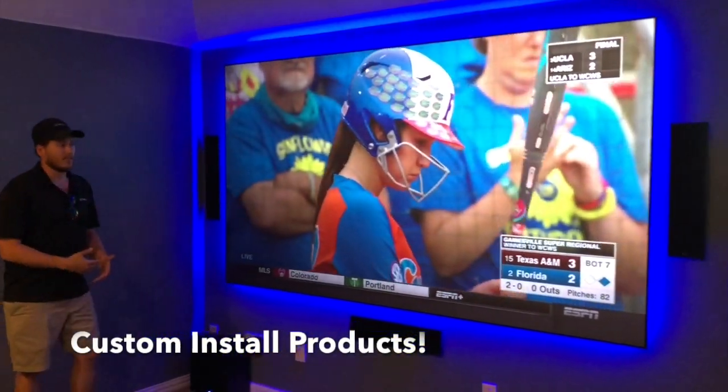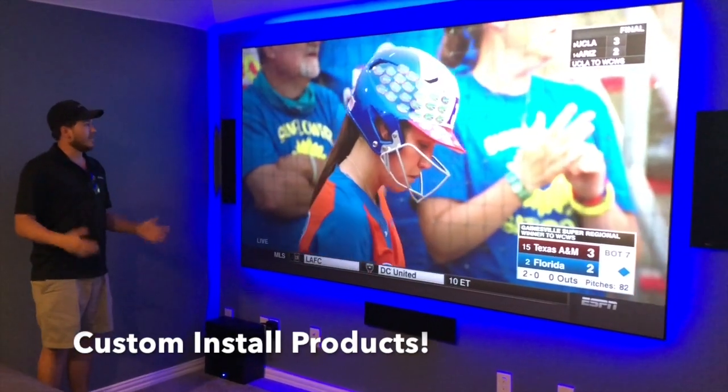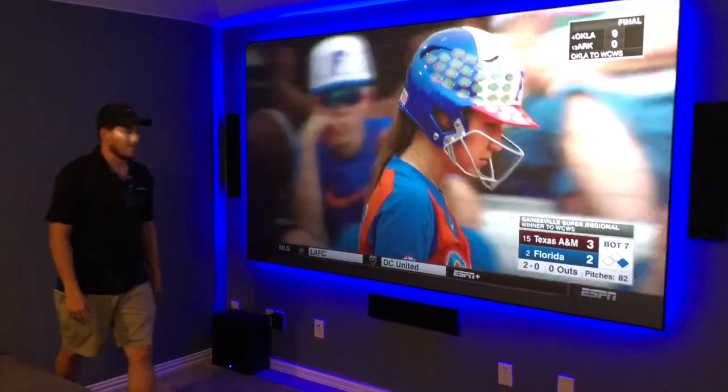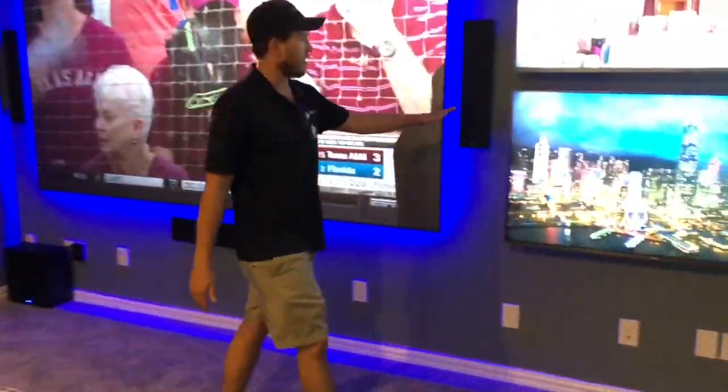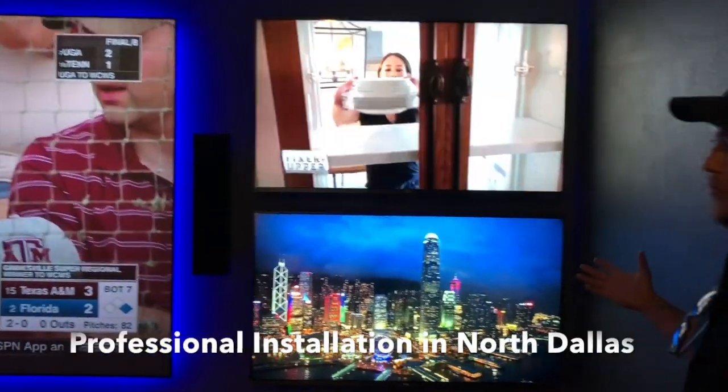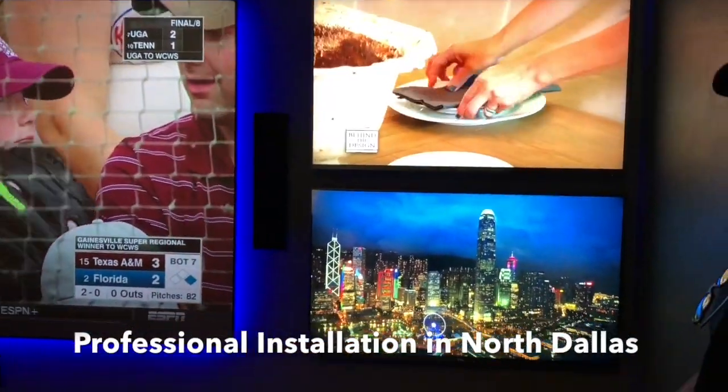You can see this is a room that does have ambient light, which this black diamond screen material is specifically designed for. These are LED screens here and you can see we're getting a very comparable image. Super cool setup, really reasonable price point. If you guys have any questions just give me a call.